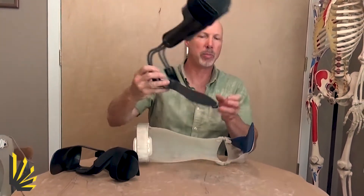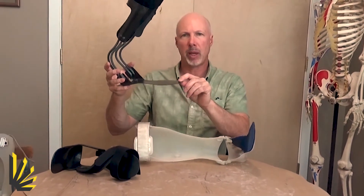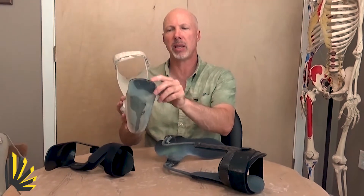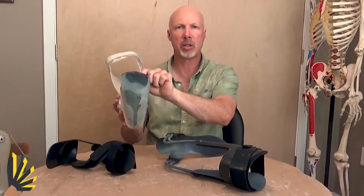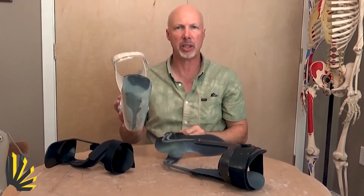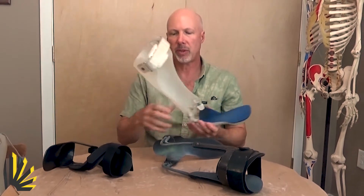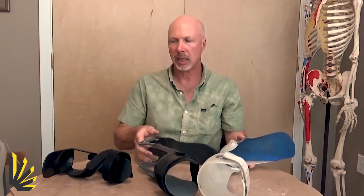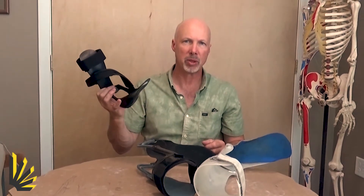Some of these braces have footplates that are very long — a toe plate — and maybe even this one here is a sulcus trim line, meaning that it includes the metatarsal heads but the toes kind of hang over the edge right there. So here we have three different versions of footplate design, yet this one turns out to be the most effective.